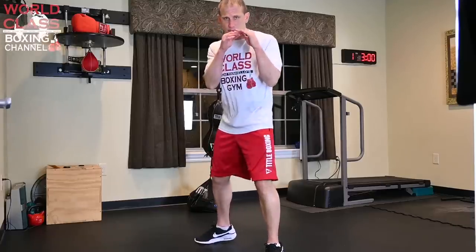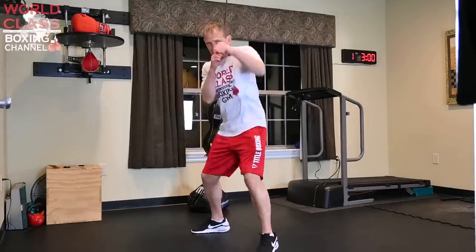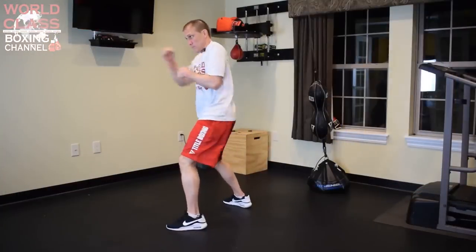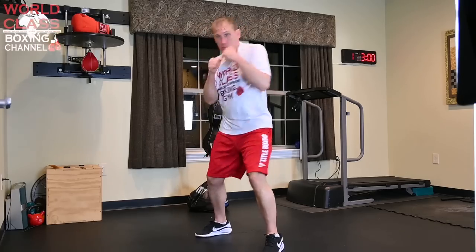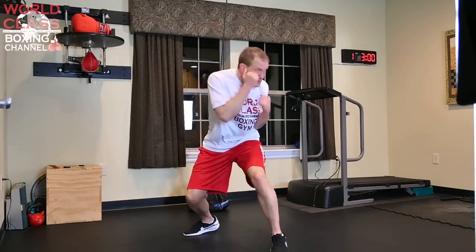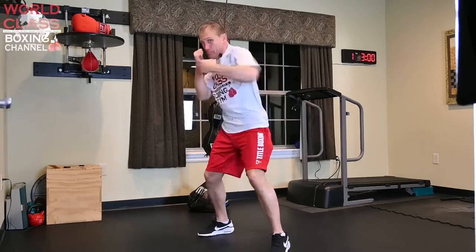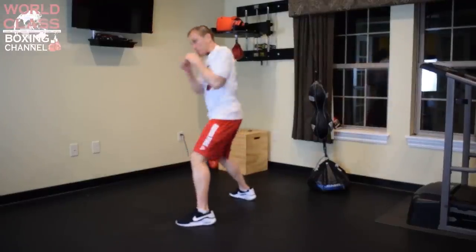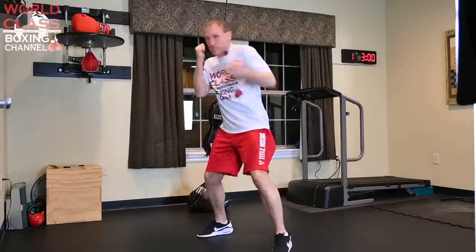Let's show you the flow and the rhythm of the drill.